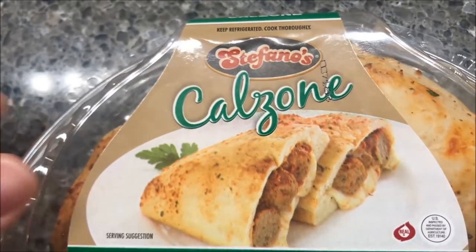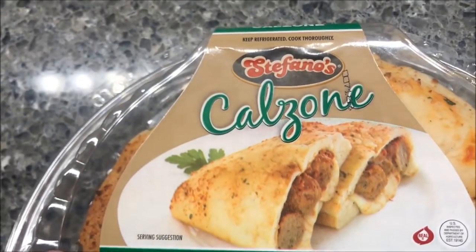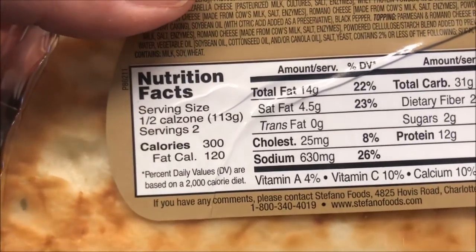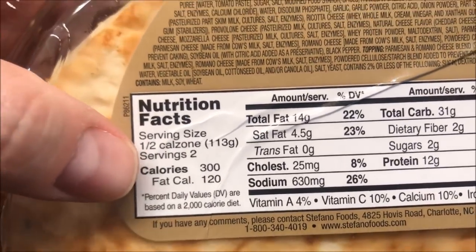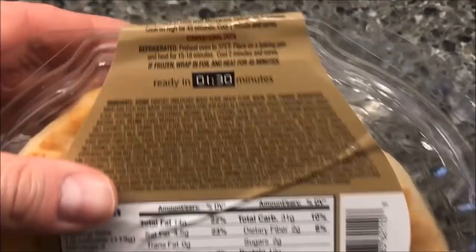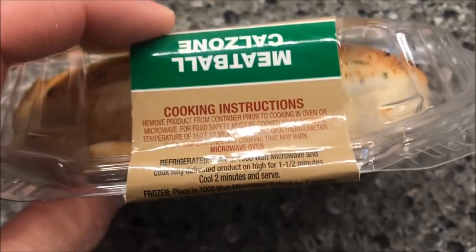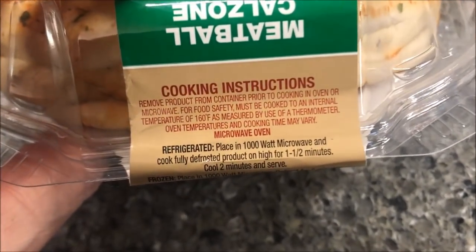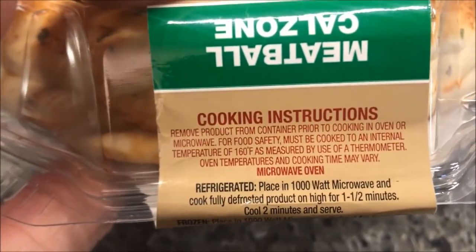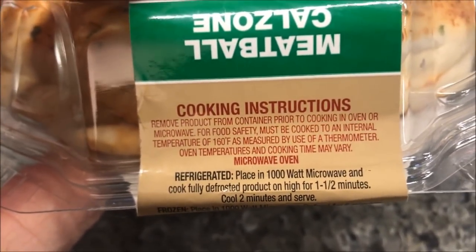These were at Walmart for $2.50. They're in the deli section — refrigerated, not frozen — so just keep that in mind. It's 300 calories for half, so if you eat the whole thing it's 600 calories.